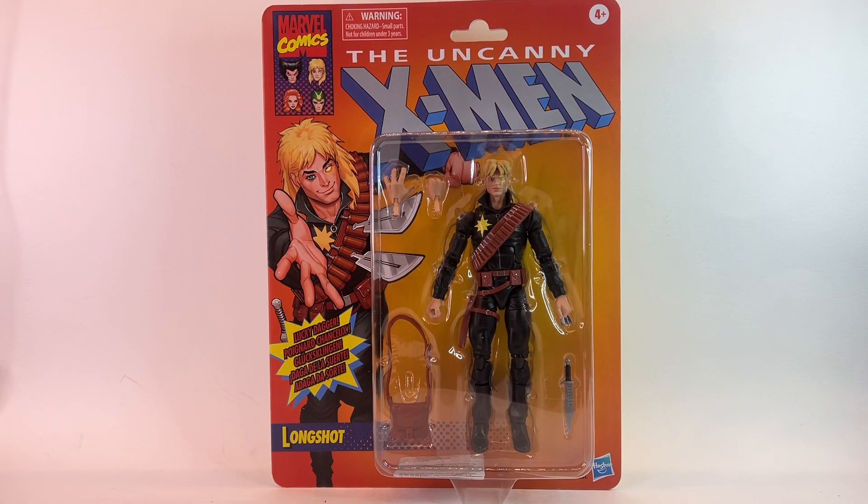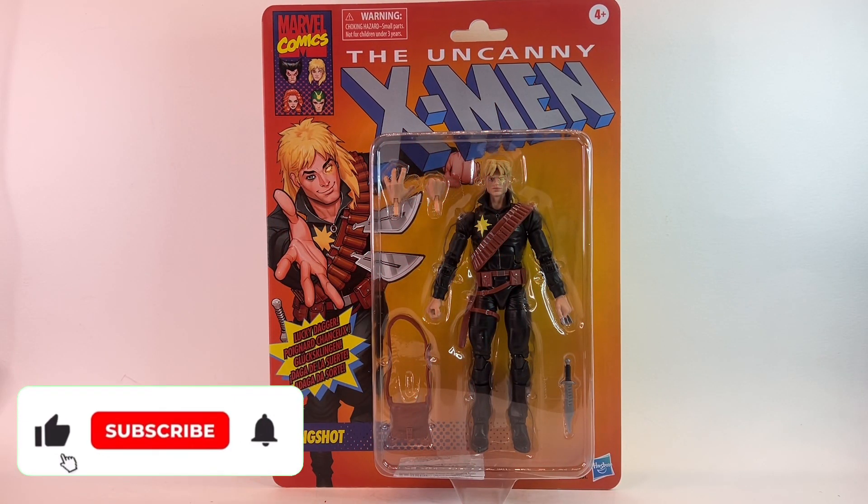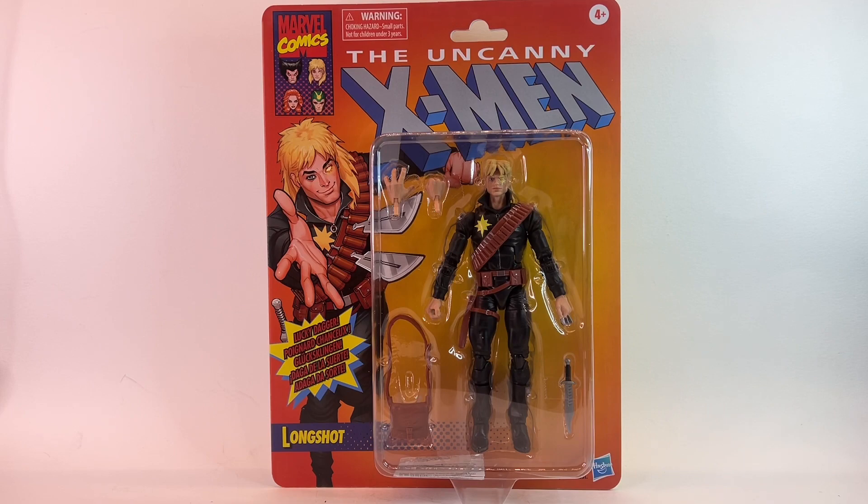Hello and welcome back to Jacob's Toys 5 Minute Figure Reviews. Please do like, share, subscribe — all support to the channel is very much appreciated. In this video we are taking a look at the Uncanny X-Men Retro Card Long Shot figure.